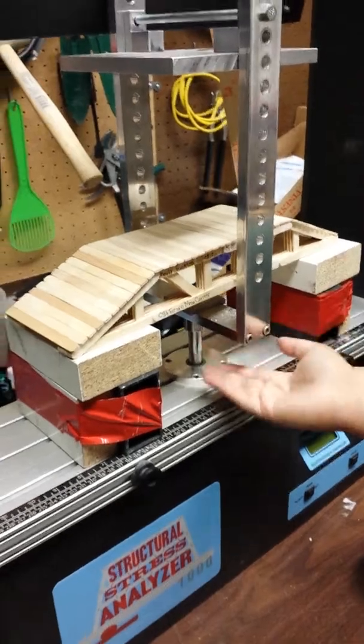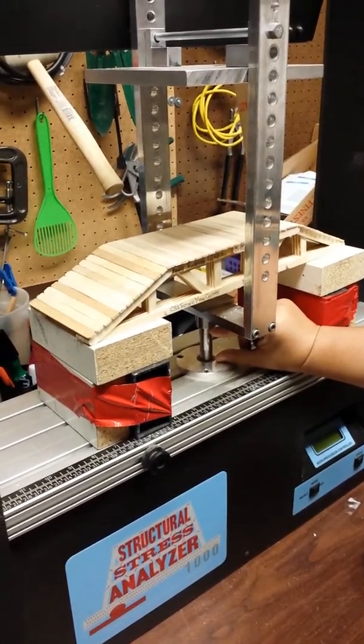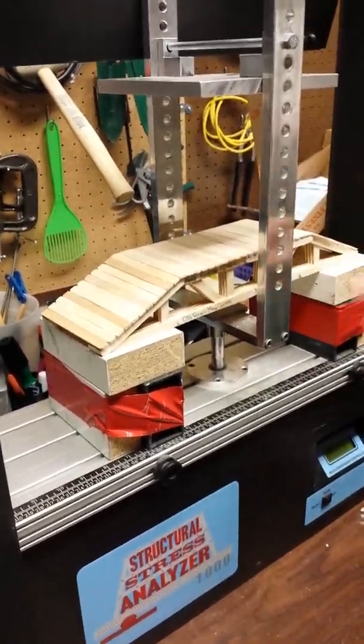You never want the bridge to sit on this apparatus because it will never get crushed. There's so small a distance for the plate to travel that it wouldn't allow this bridge to be crushed.